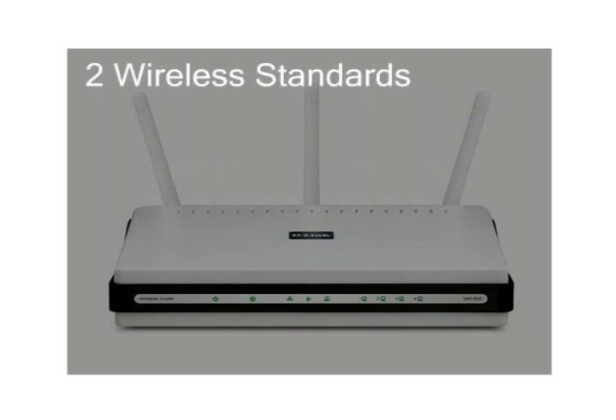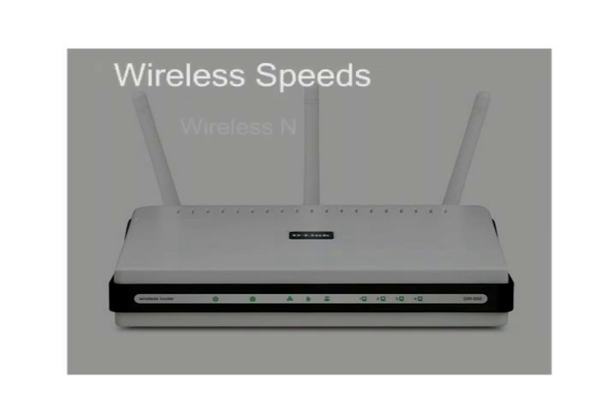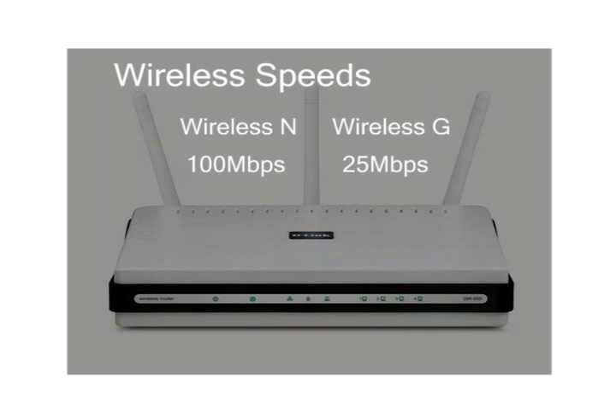There are two standards for wireless routers: 802.11G and 802.11N, also known as Wireless-G and Wireless-N. Wireless-N is the latest standard and offers transfer speeds up to 100 megabits per second, compared to Wireless-G's 25 megabits per second.